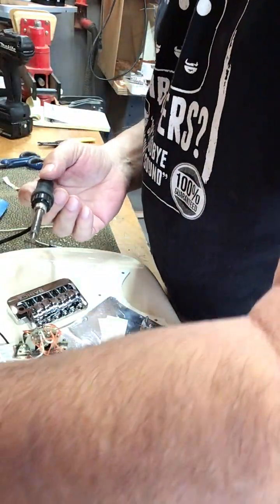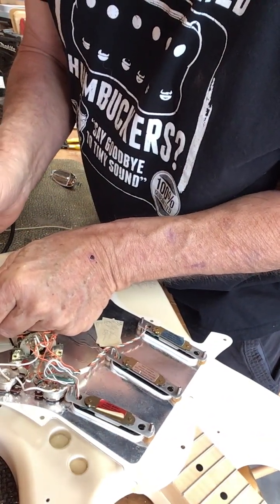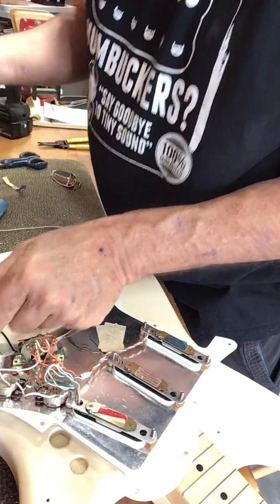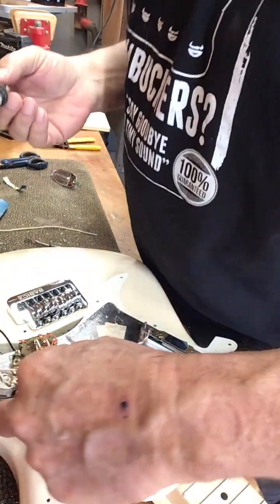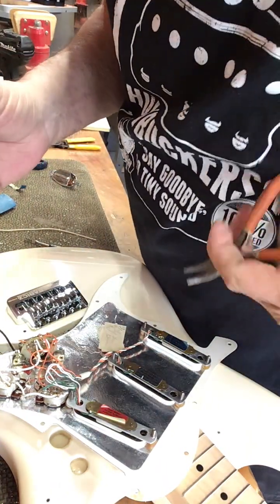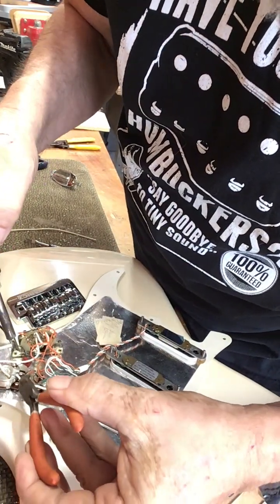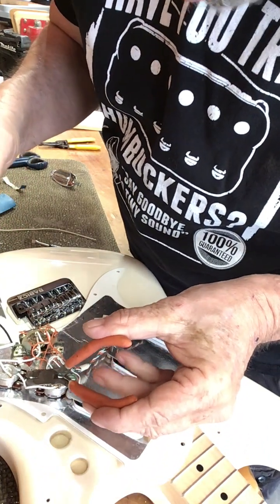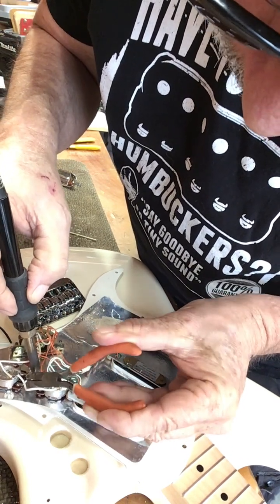So now I'm going to go ahead and solder right next to that. I'm going to put that ground coming off of the claw. So now my ground's around. I've got to come over here — it's a tight spot. But when the guy took the old hot wire off, he just cut it right at the lug. So I'm going to have to get in here and hit that lug to take that tail out.